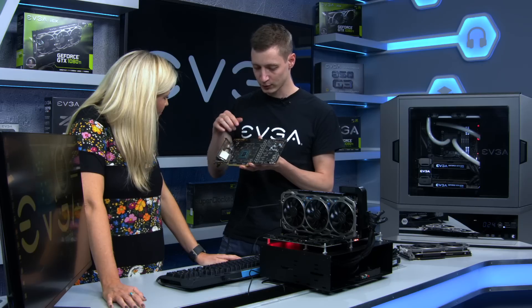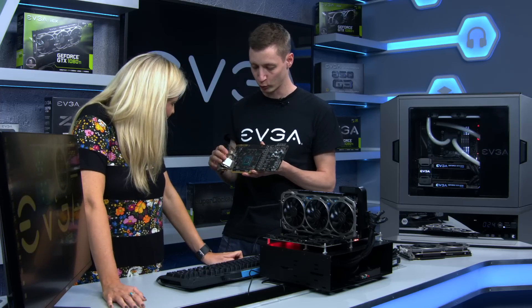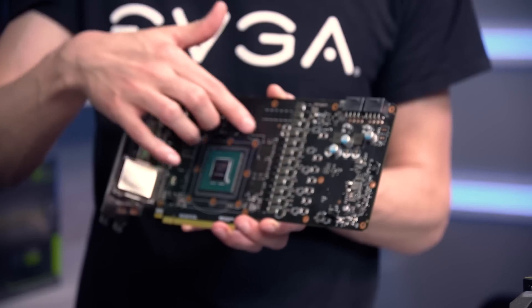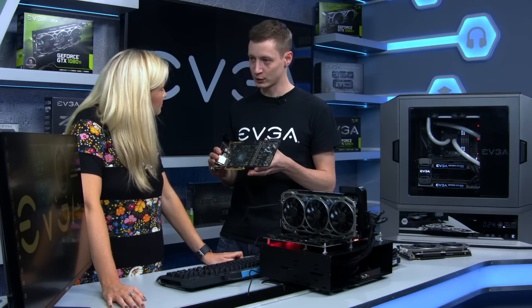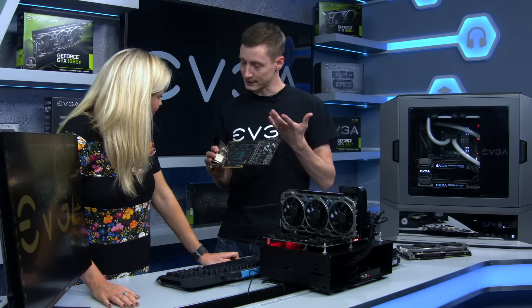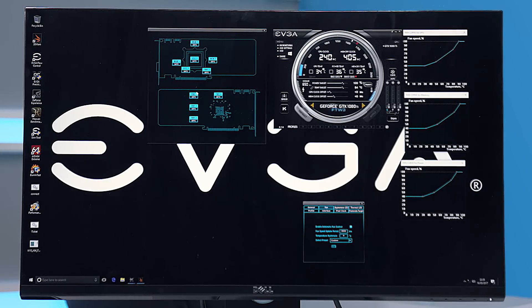You have those sensors at the places where the heat is the most, where you really have to cool. This includes the memories, which are here around the GPU, and then the PWM power section over here. These are really the things you want to monitor. With nine additional sensors all over the card, you can see everything very clearly through our software Precision XOC.